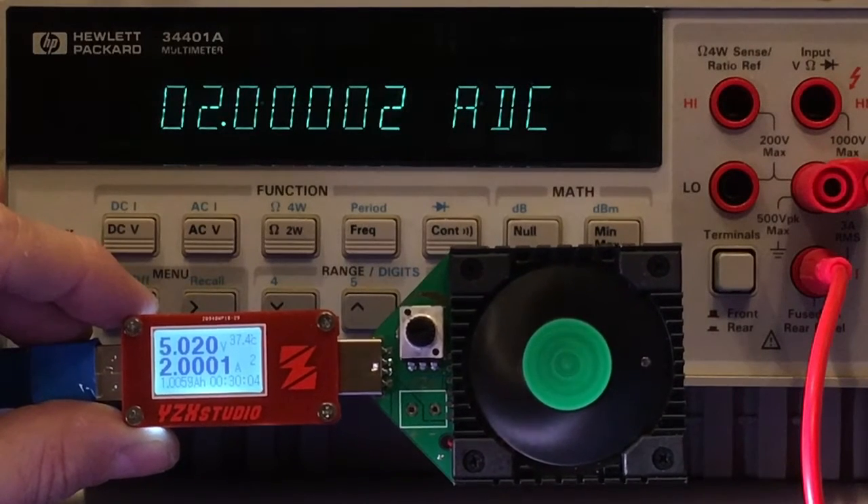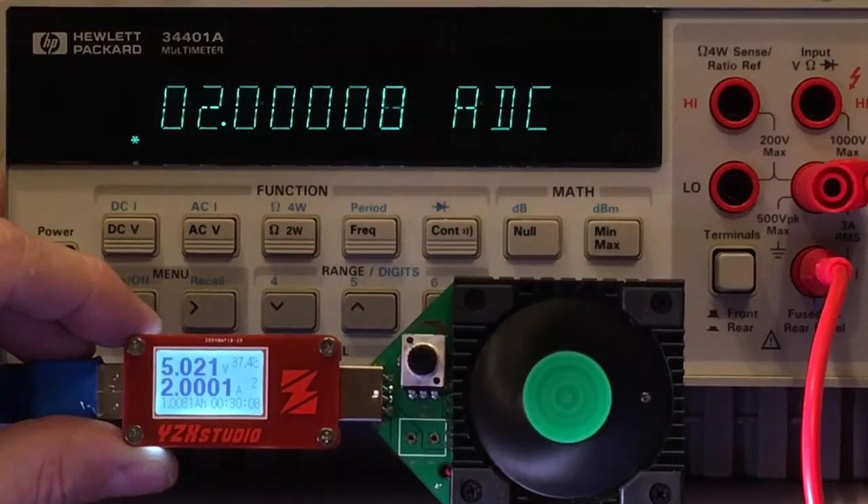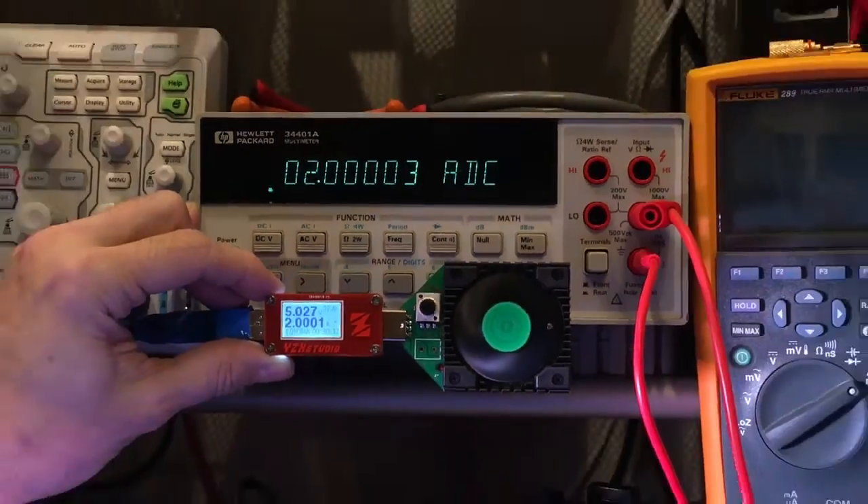This is a variable constant load source. And look at the accuracy on that thing — that is just stunning. So let's go ahead and get out of here.